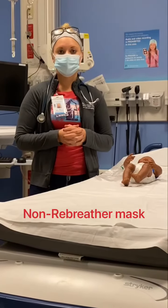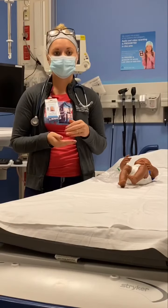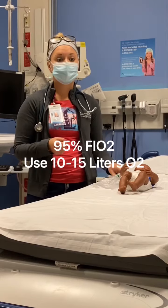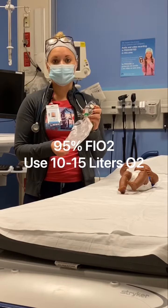I'm going to be talking to you guys about the non-rebreather mask. This mask is the highest concentration of oxygen that can be provided to a spontaneously breathing patient in the short term. The non-rebreather mask provides 95% FiO2, and you want to make sure that you're using 10 to 15 liters of oxygen.